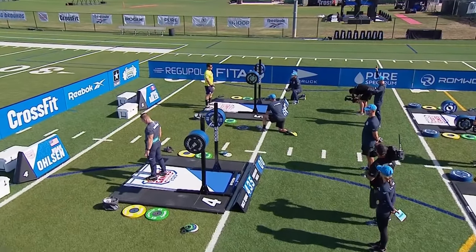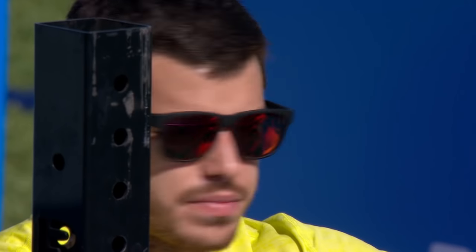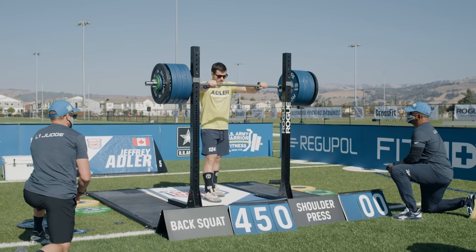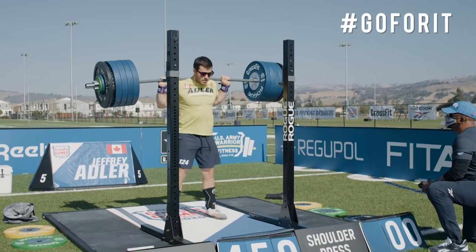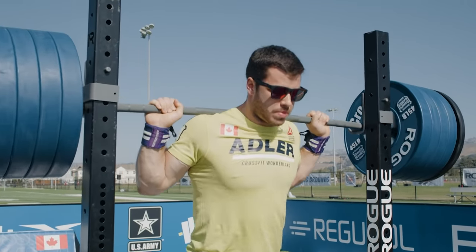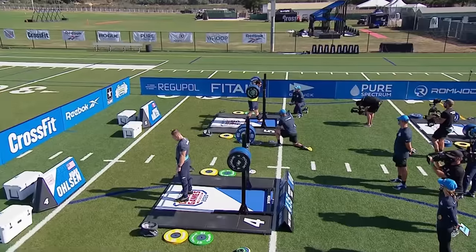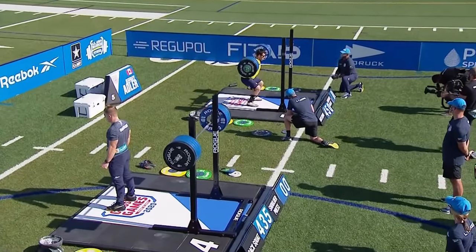Fraser just hit 475. Adler is up and he's chosen 470 for his final attempt. We talked to Jeff earlier about this — he's got to take some swings, go for it, attack Matt. That's really what this is coming down to. Look at how easy that was — he could have done more. Although he seems a little surprised himself. Even with his one-rep max listed at 465, that was way too easy. Look at that — popped right up.